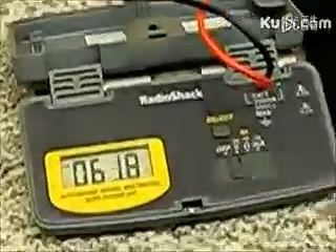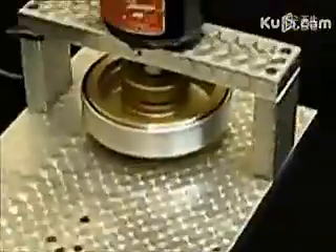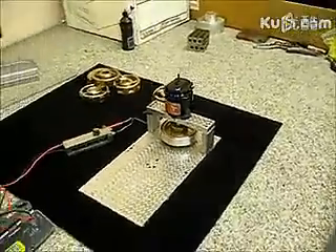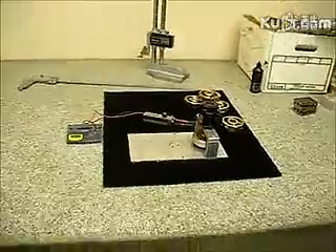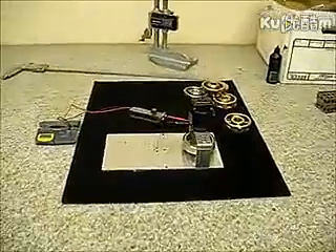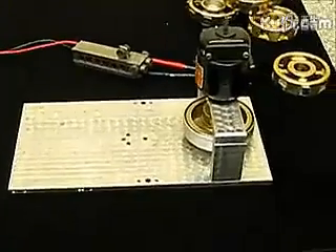And there she is, she's winding down now. Well, I thank you for watching. Keep up the research. I hope this debunks all the theories of the hidden motor. Take care.